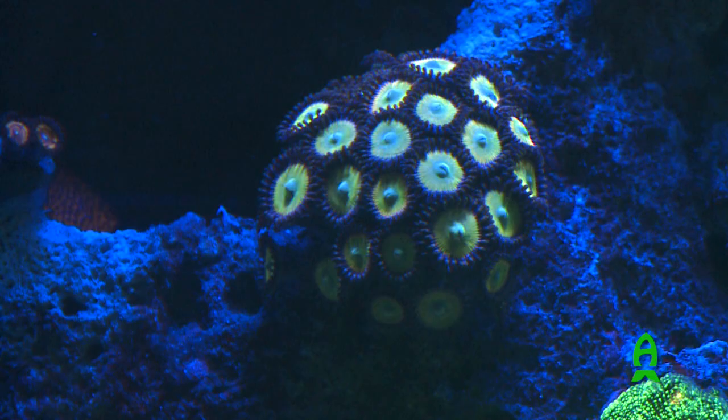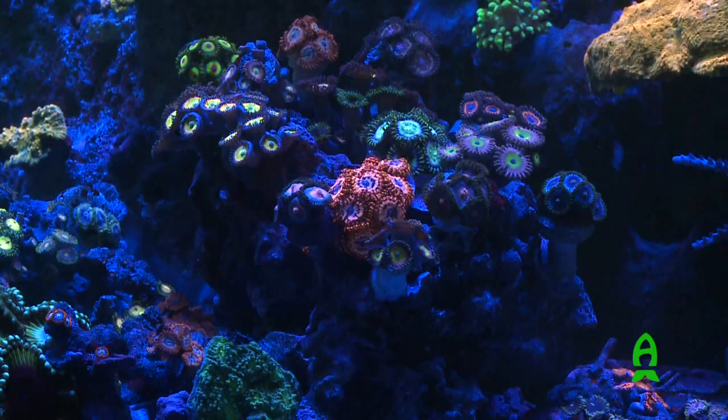Would you say that strong flow is important for Zoanthus growth? Yes. So heavy flow is good for Zoanthus? It's good. I think it makes the food get to them so they don't starve.